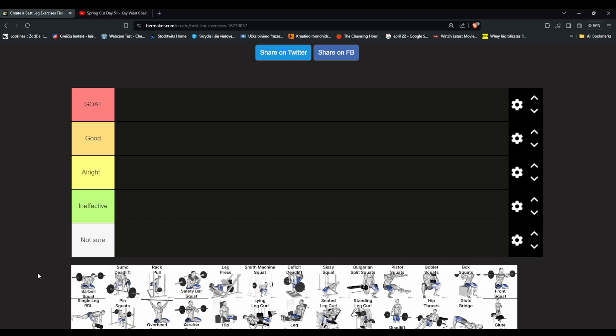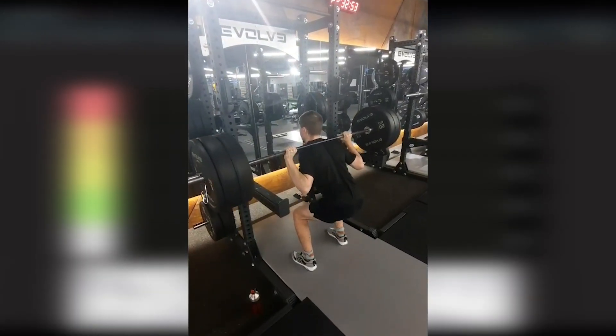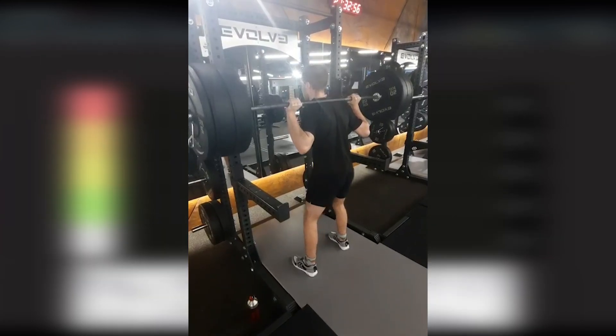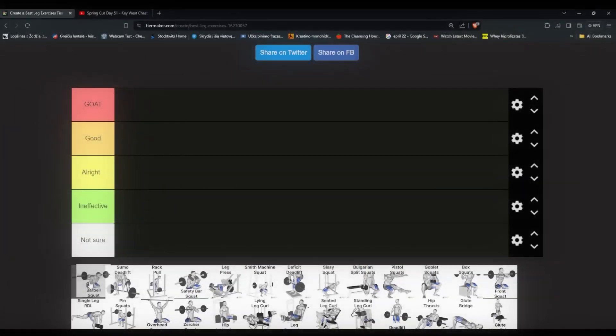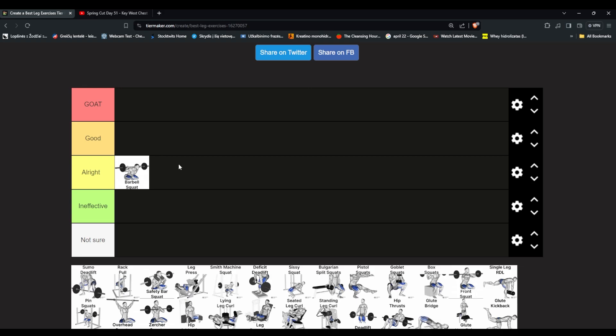Starting with the barbell squat — is there a separate one for the Smith machine? Smith machine squats, I think, are a little bit higher because they work legs better specifically. But the barbell squat is more fatiguing on the body overall — balance and everything — and not so much on the legs. I think it's all right. I agree: you get tired but it's not that hard on the legs and you don't get much of a pump.